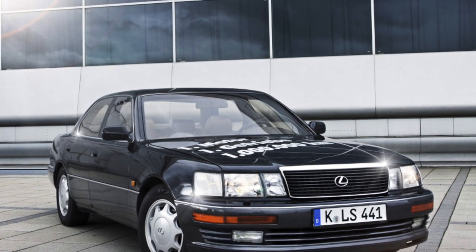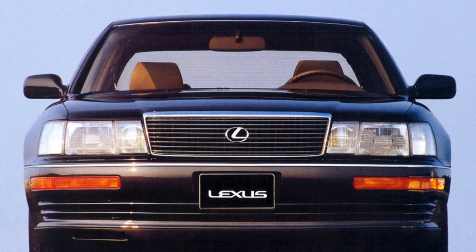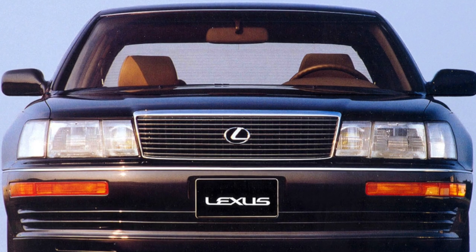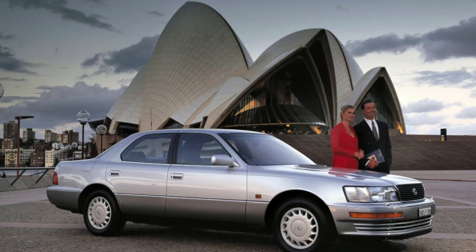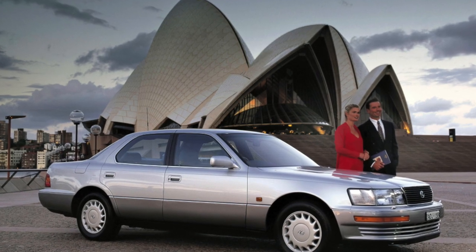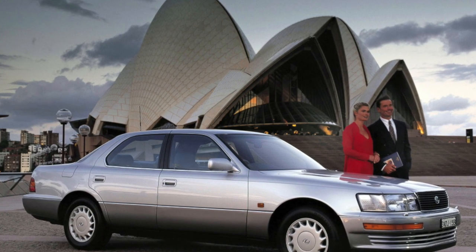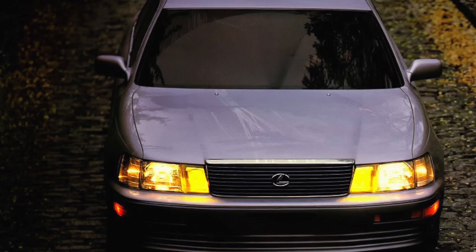Many accuse the creators of Lexus of plagiarism — that they didn't stray far from Mercedes. The Lexus LS400 is indeed very similar to the Mercedes S-Class. Moreover, there were even rumors that the Japanese bought several German cars and, after carefully studying them, created their own copy car.